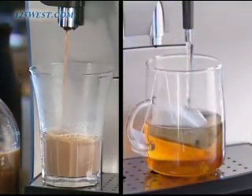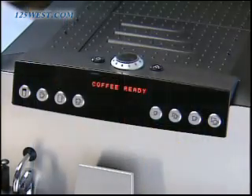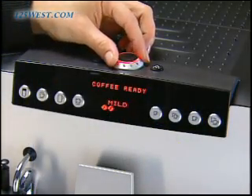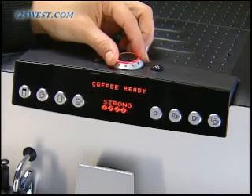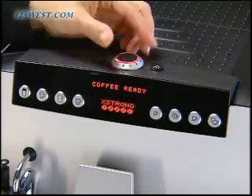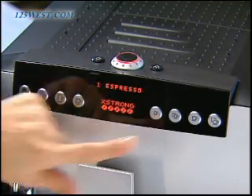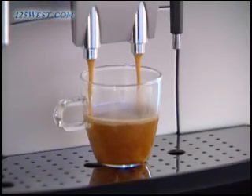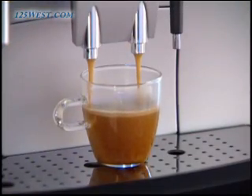And you can also make tea or hot chocolate. With fully customizable features, you can select the strength, temperature and size of all your drinks. The Z5 makes them just the way you want them, all with the touch of a single button. Now with the Z5, it's easier than ever to create your own personal coffee fantasy.